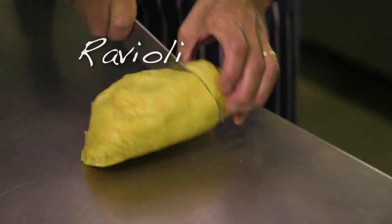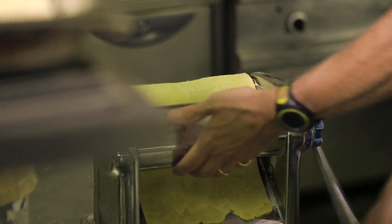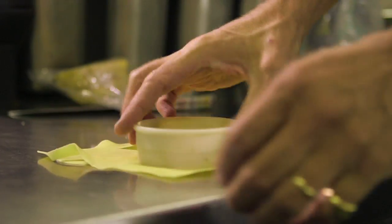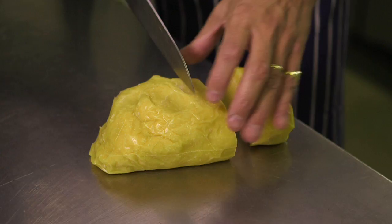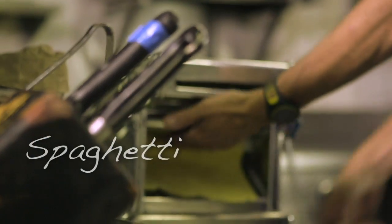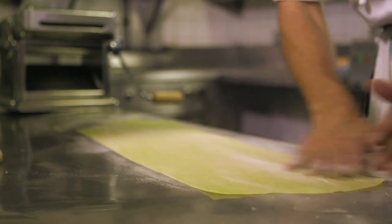Never work with too much pasta at once — it's just going to get unmanageable. I have a relatively decent wingspan, so to speak. I can pull out quite a nice long piece, but it does become unmanageable. What you can't do with pasta is reuse the excess. At this stage, when it's two or three settings away, give it a light flour. You just don't want it to stick together.